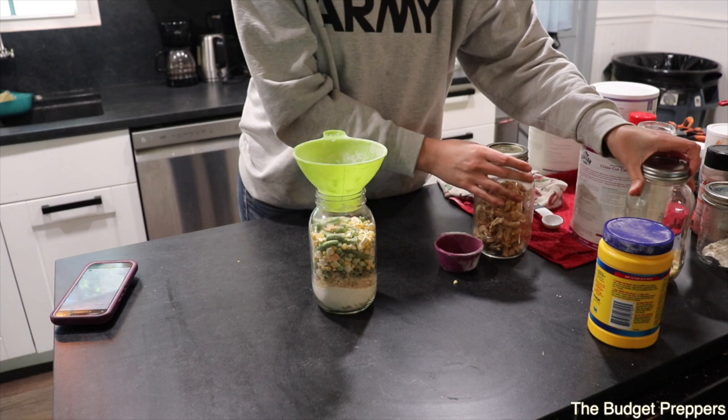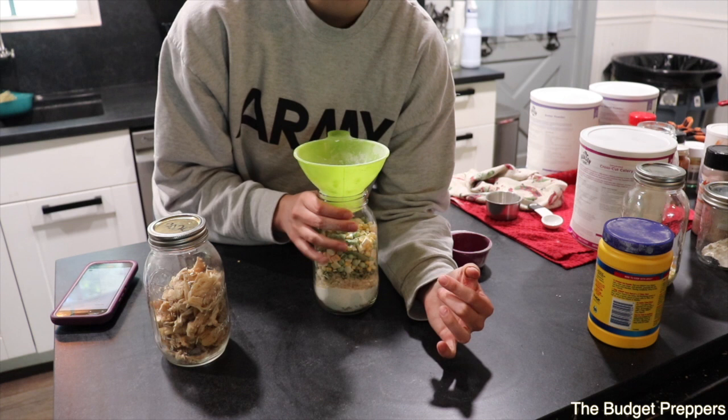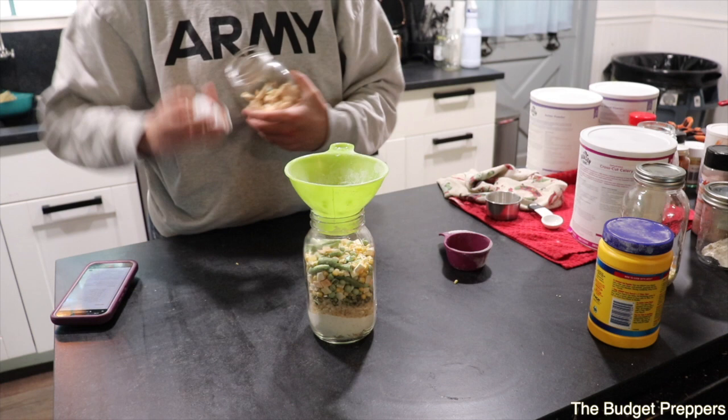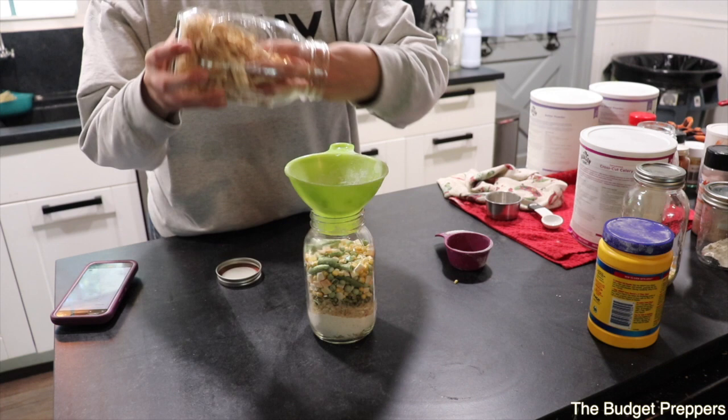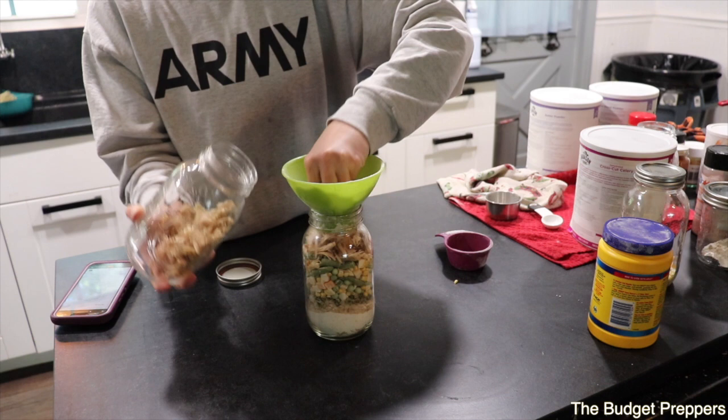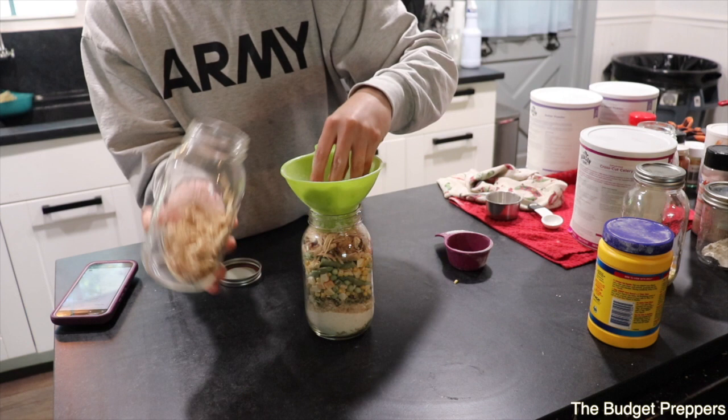Last but not least is the freeze-dried chicken. If you don't have freeze-dried chicken on hand, you can stop at this point, put this on your shelf, and on your way home from work pick up a rotisserie chicken, shred it up, and add it to your pot. But since I have some, I'm going to throw it in and fill up the rest of the jar with chicken — this is probably freeze-dried rotisserie chicken that was left over.